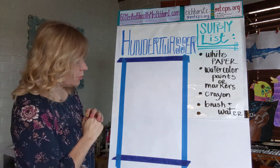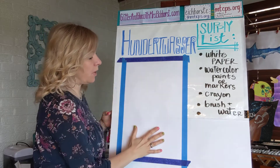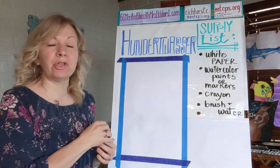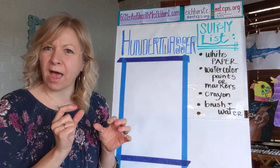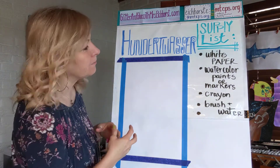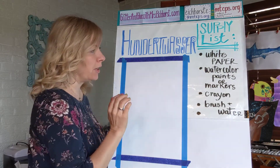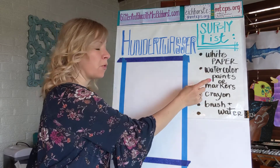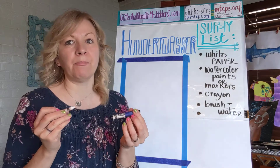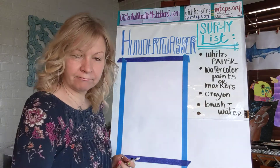This is gonna be super easy and fun. For your supplies today, all you need is a piece of white paper. If you have watercolor paints, they work great. If you don't and you have broad tip, the kind of fat markers, those would be great too — but they need to be watercolor, not Sharpie, it won't work. So watercolor paints or watercolor markers. You also need a black and a white crayon if you have them, or oil pastel works great, and then a brush and some water.